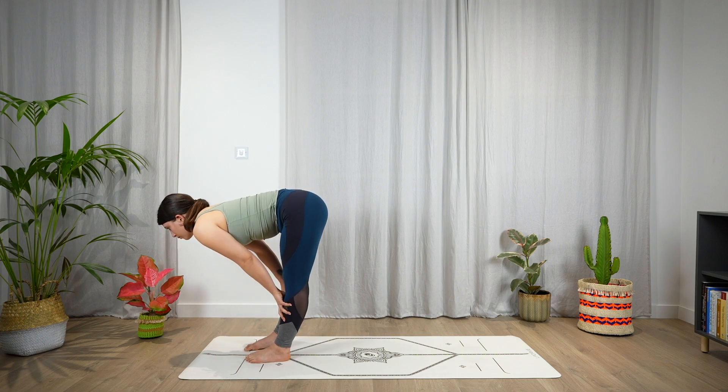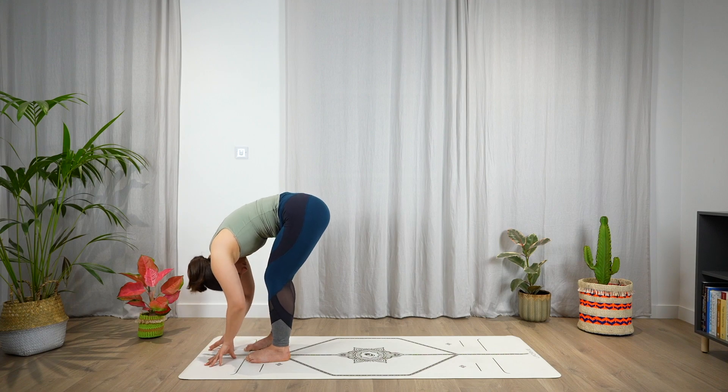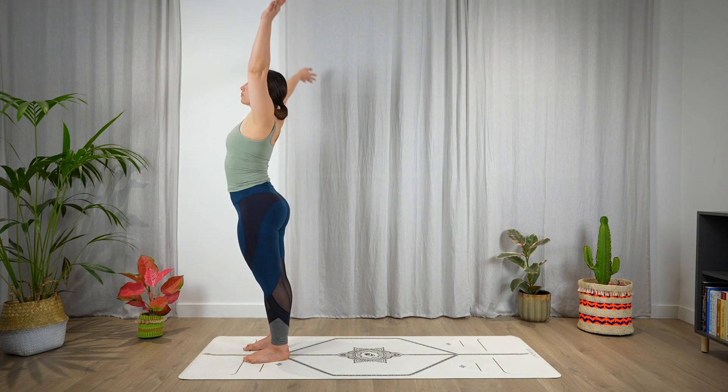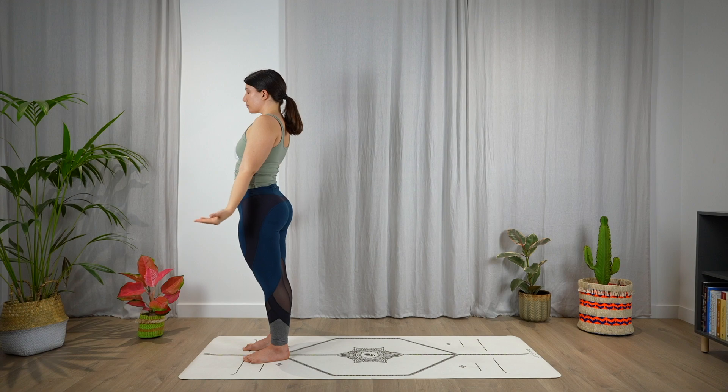Halfway lift, open the chest, look forward. Exhale, fold. Slowly unroll the spine, bringing the arms over the head, look up. And exhale, hands in prayer pose. Release — Tadasana, mountain pose.